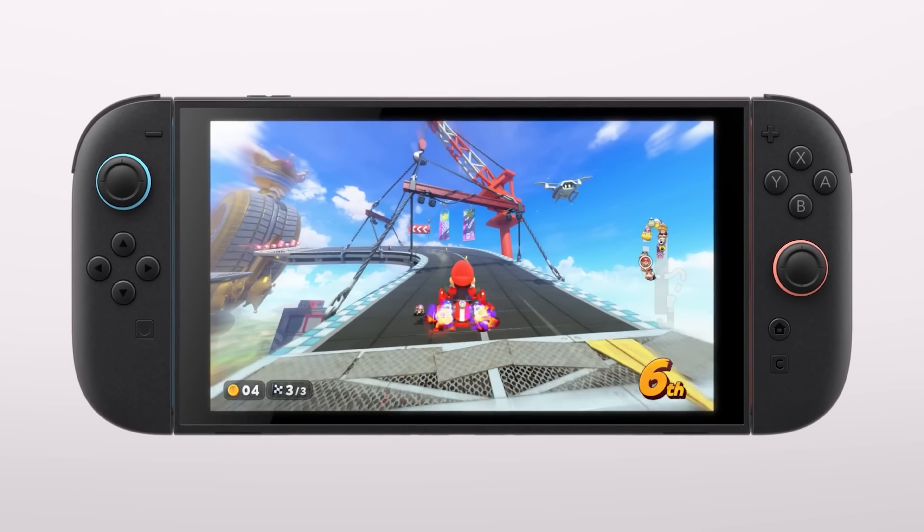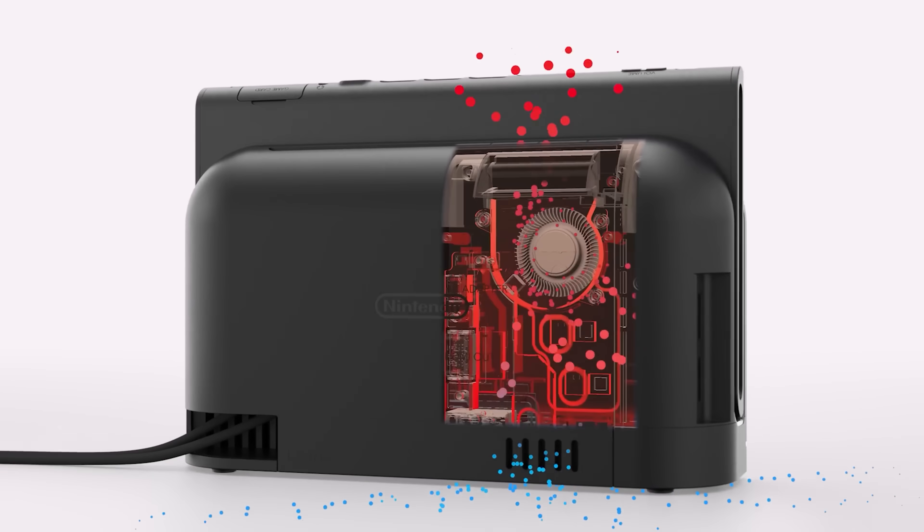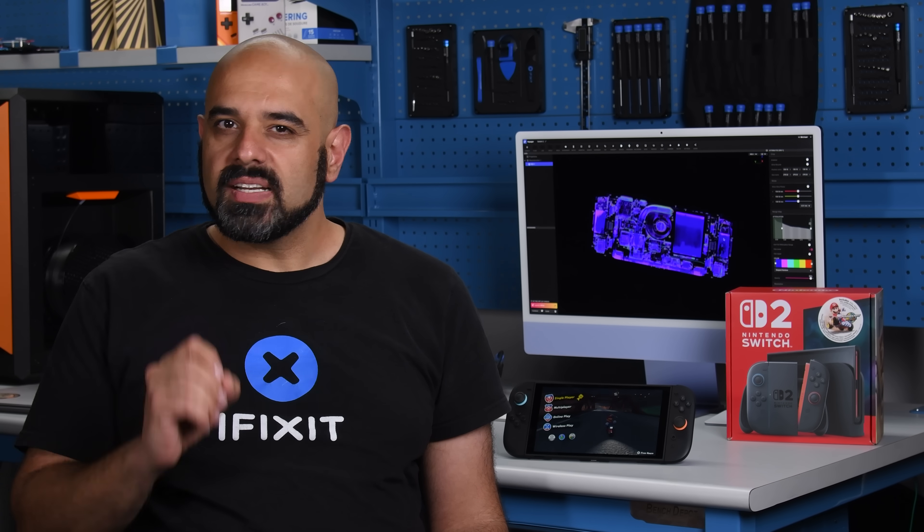Eight years later the Switch is finally getting a real hardware upgrade — better screen, better chip, better almost everything. But what about when you come to fix the thing? Our teardown has us asking: after all this time, is this really the best Nintendo could do?